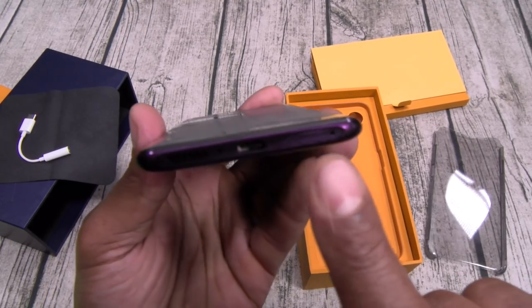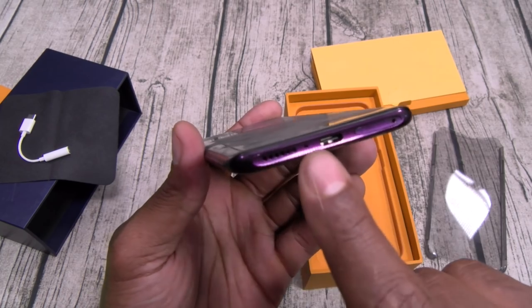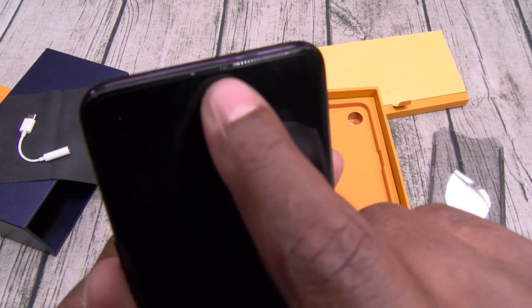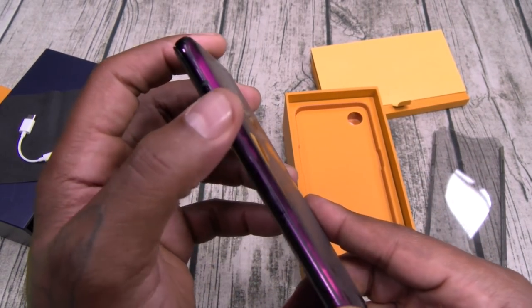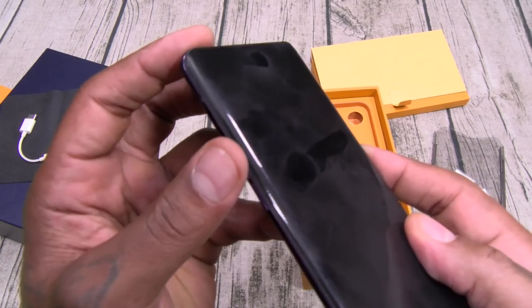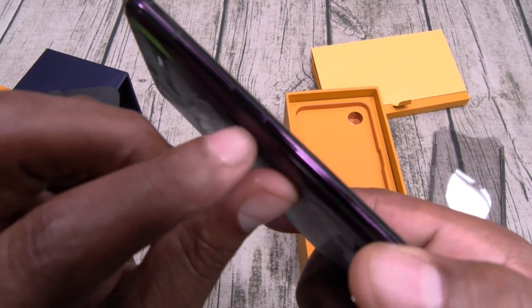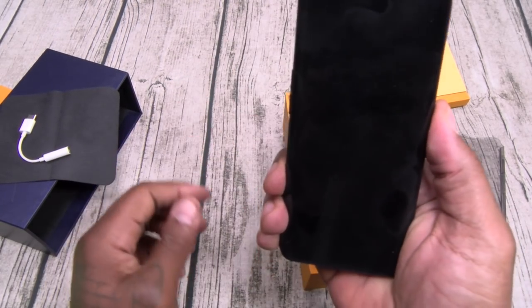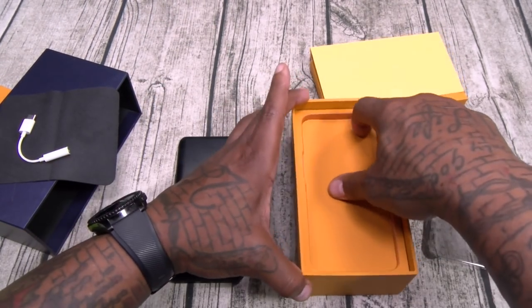On the bottom, there's your SIM tray, USB Type-C, a speaker, and a mic. You do have another speaker embedded into the front — you can see it a little bit. This is going to be your power button. Volume up and down. Let's power this up and see if we got any juice. Then we're going to check out that James Bond camera.